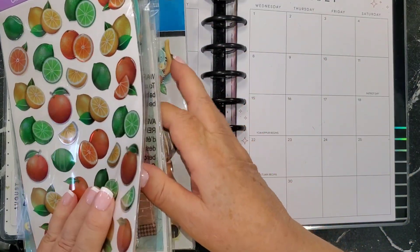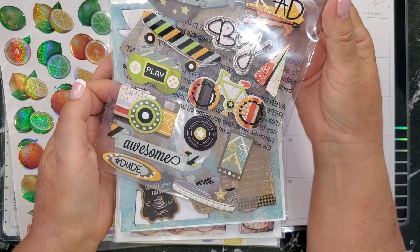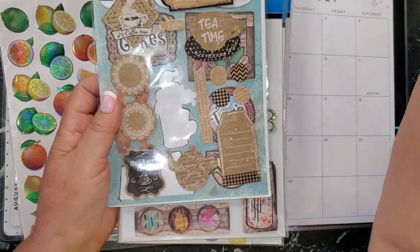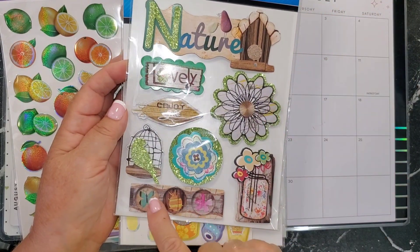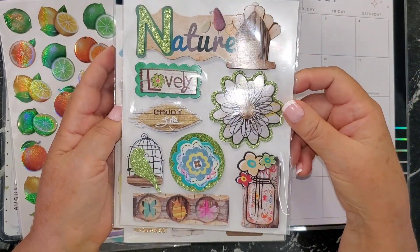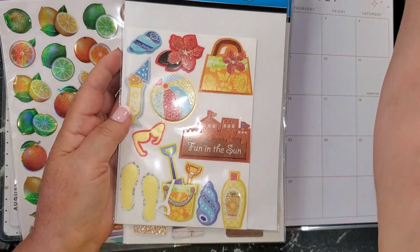Here's a quick flip through of some more raised stickers: a boy-themed one with skateboarding and bicycles, coffee and tea themed stickers, a nature one with a birdhouse, flowers, and little insects. These are Dollar Tree stickers — a dollar for your whole spread. Just put them with a few papers to make some boxes and do a whole theme.